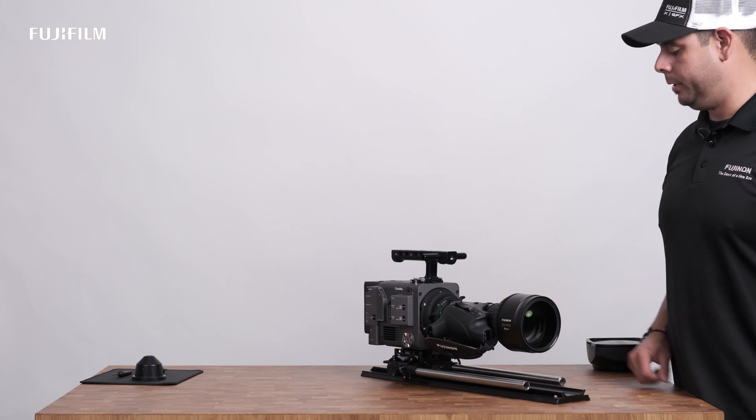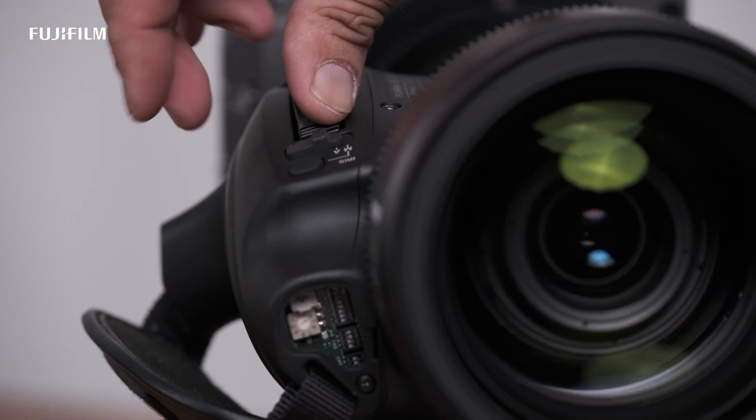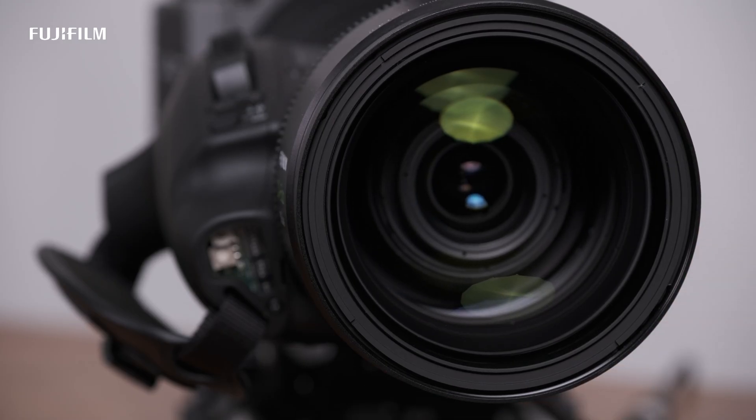Now that we're powered back on, go ahead and check all your functions to make sure they're working — tele's going end to end, your focus motor is fine, iris motor is fine, and you're ready to use it. I'm Manny with Fujifilm, and I'll see you on the next production.